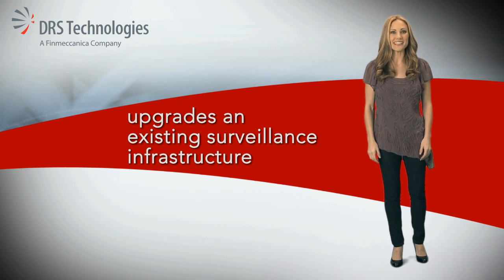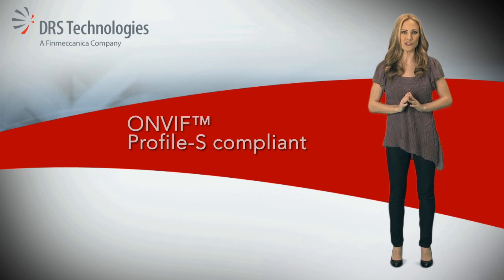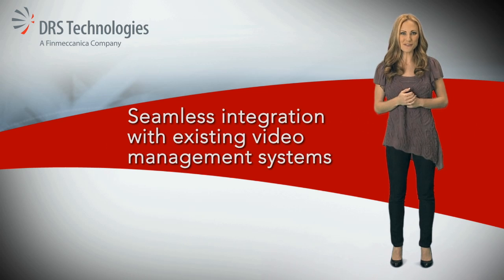The Watchmaster IP Elite is designed to integrate seamlessly with your existing security infrastructure. Choose the method that works best for you.